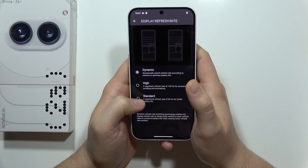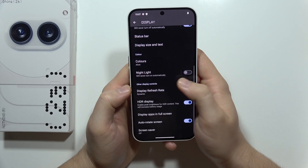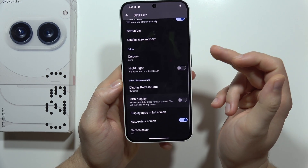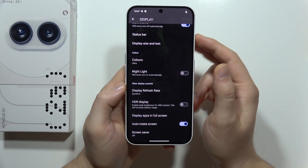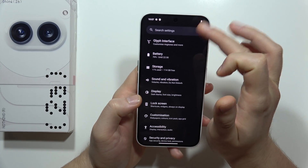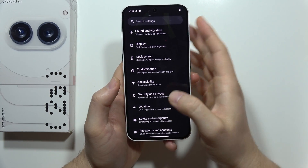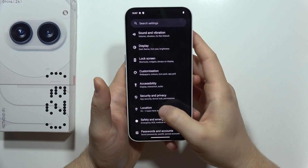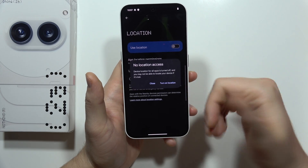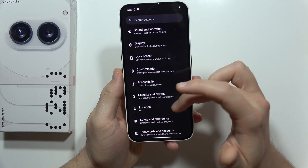You can decide between dynamic or standard refresh rate. Also, you can turn off the HDR display, since this function peaks brightness for HDR content. Scrolling down, you also need to remember about Location. When you are not using Google Maps or anything like that, just simply turn location off. When you need it, turn it back on, but it does drain the battery.